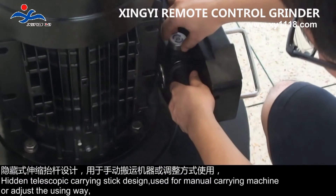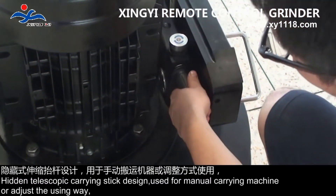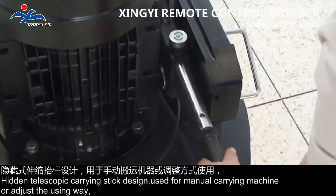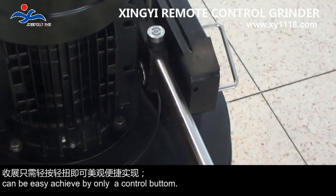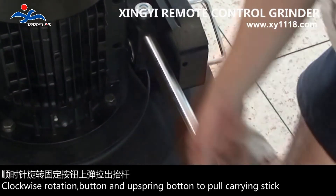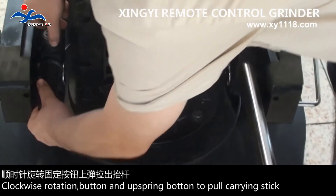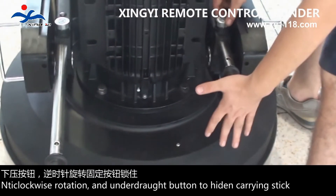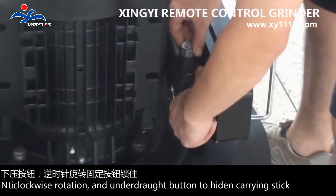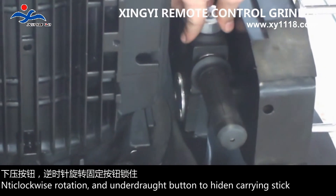Hidden telescopic carrying stick design, used for manual carrying of the machine or adjusting the using weight, can be easily achieved with only a control button. Clockwise rotation of the upper spring button pulls out the carrying stick. Anti-clockwise rotation and pressing the lower drop button hides the carrying stick.